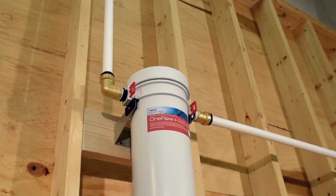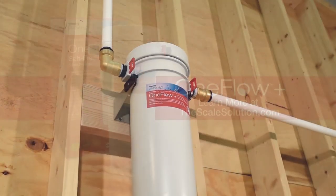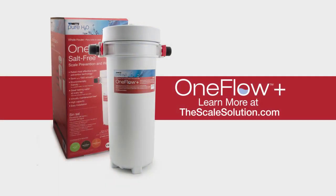Start enjoying the benefits of OneFlow in your home today. Learn more about the technology behind OneFlow at thescalesolution.com.